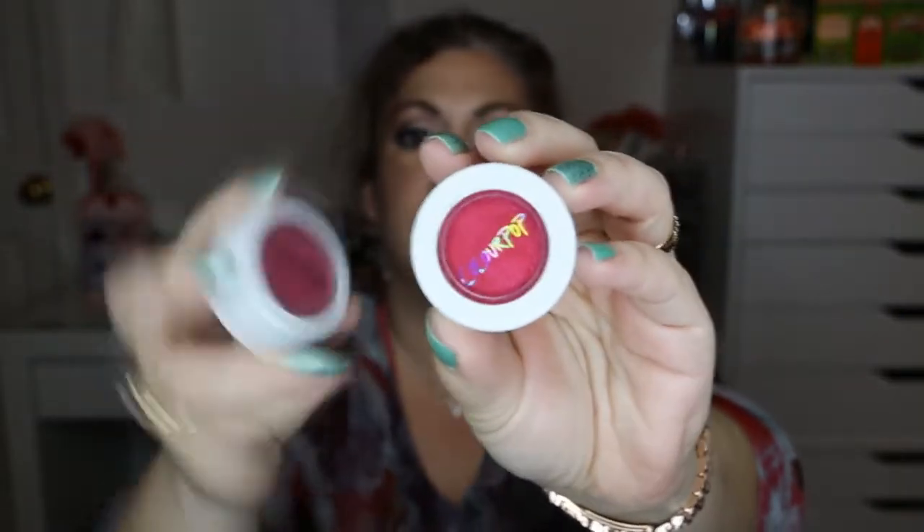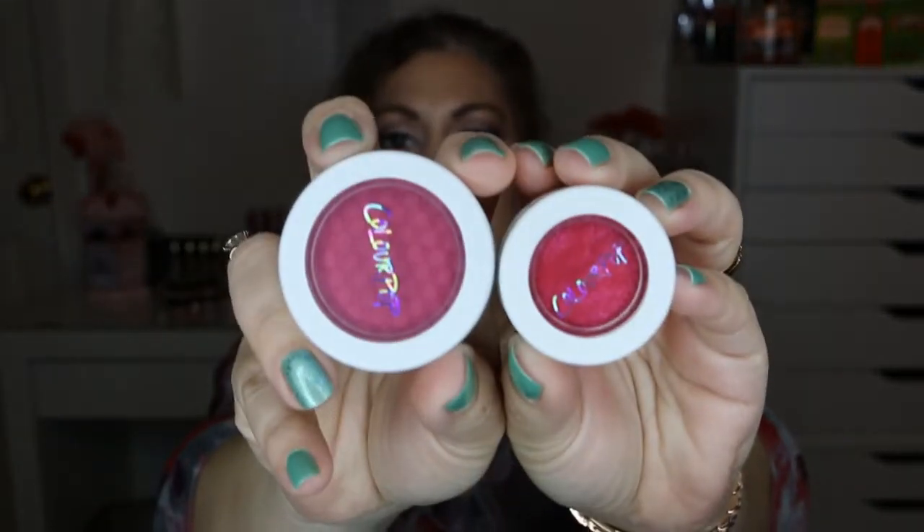I'll show you so you have a little bit of comparison. The Super Shock shadows are this size, and then their cheek products are this size. That's where the extra money comes in. The Super Shock shadows are 2.1 grams, and the blushes are 4.2 — so basically it's double the size of the product.